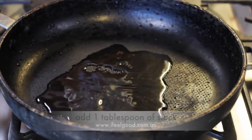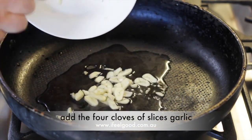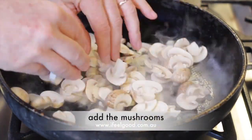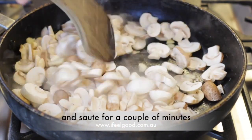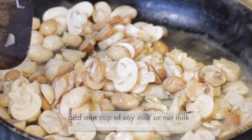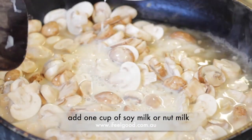Add one tablespoon of stock, add four cloves of sliced garlic and sauté for a minute. Add the mushrooms and sauté for a couple of minutes. Add one cup of vegetable stock and one cup of soy milk or nut milk.